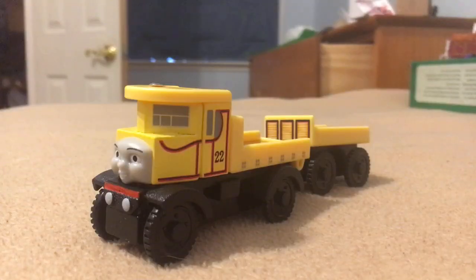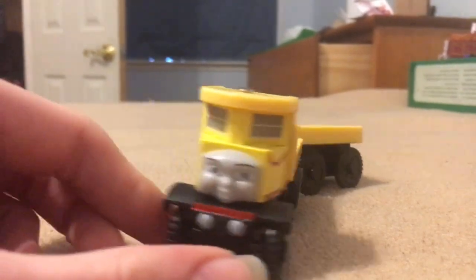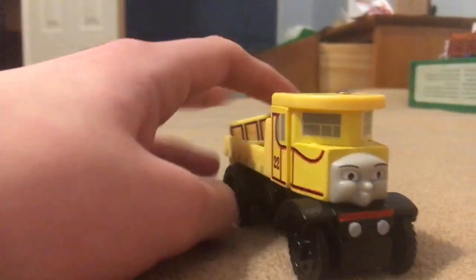It's a... ah, cried Alfie. Anyway, here is Wooden Railway Isabella.